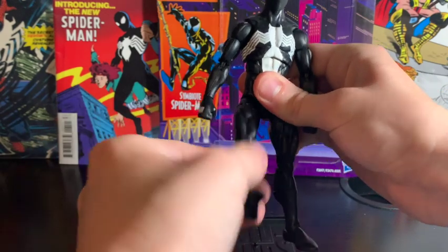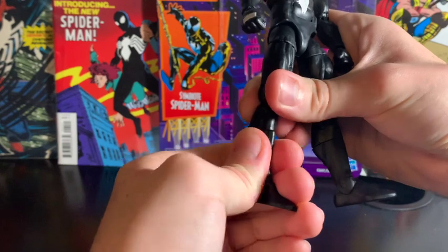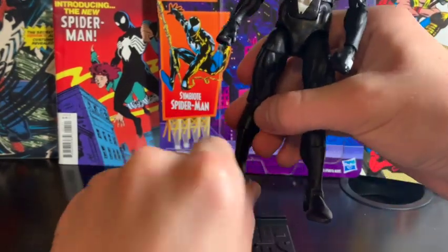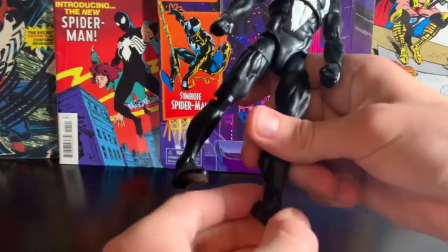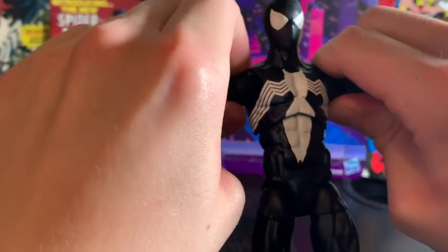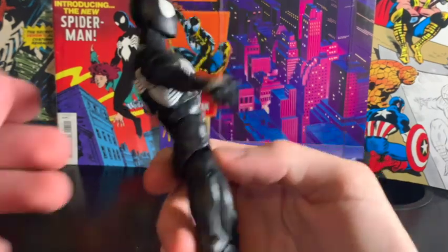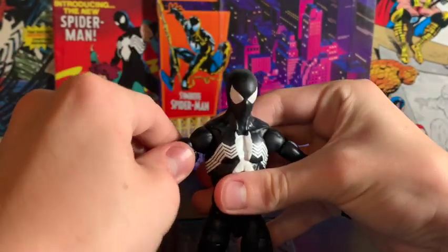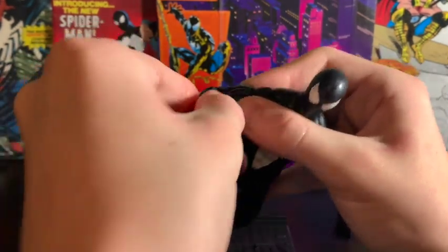It bends, it's got another swivel, and the feet swivel and move up and down. Same with the other leg. The arms move about that far up, which is not the most impressive, but you can swivel the arms and bend at the elbow.